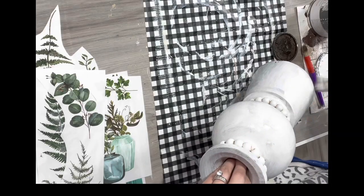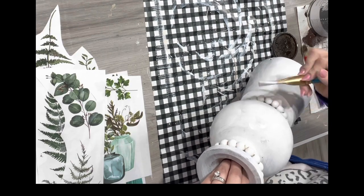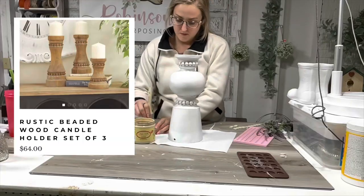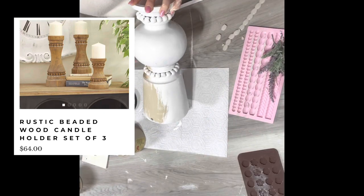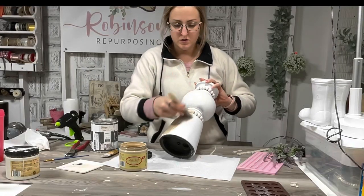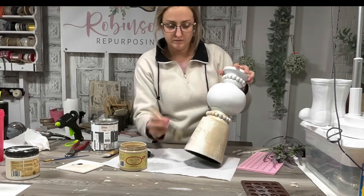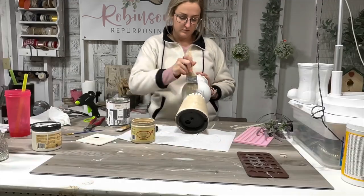Then I put a second coat of this one-hour enamel on and I paint over the beads. Initially I was just going to keep this solid white, but then I found the inspiration piece from Kirkland's and I kind of wanted to bring that raw wood vibe back with a white distressed look. I take the color burlap and I paint it just really roughly — I just dry brush it on.